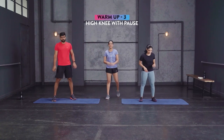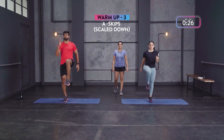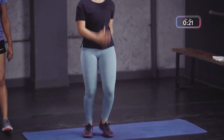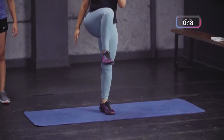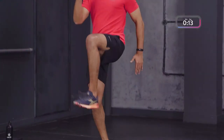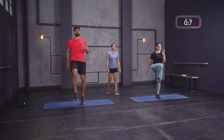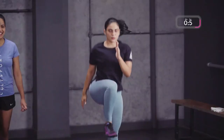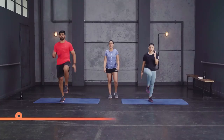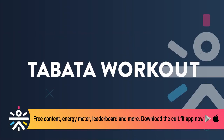Last warm-up movement round two — high knees with a pause. In three, two, one — one-two-pause. You can count in your head or follow along. Scale down: A-skips, you can move a little faster and jump a little higher if you're comfortable. Get nice and ready, your heart rate is gradually coming up. Move a little faster and we're done — warm-up complete, ready for the Tabata workout.